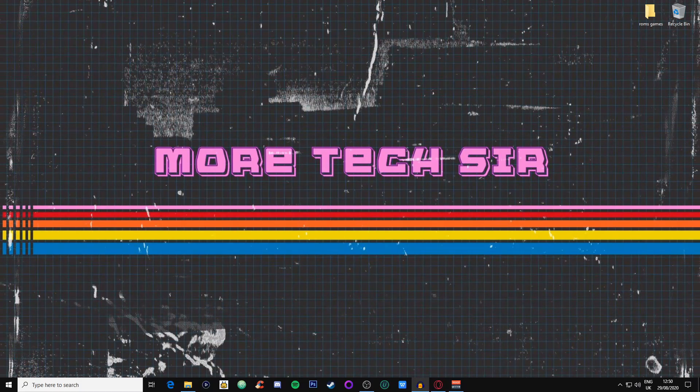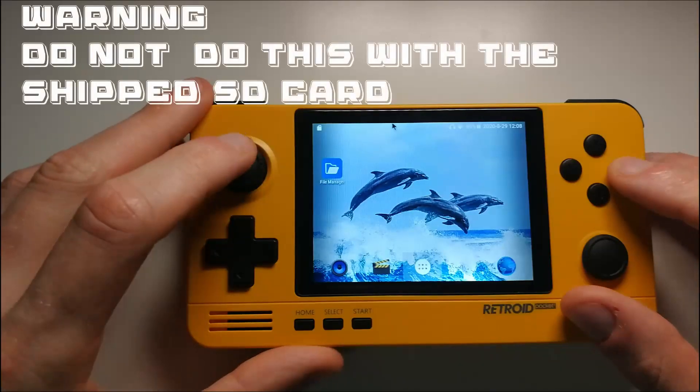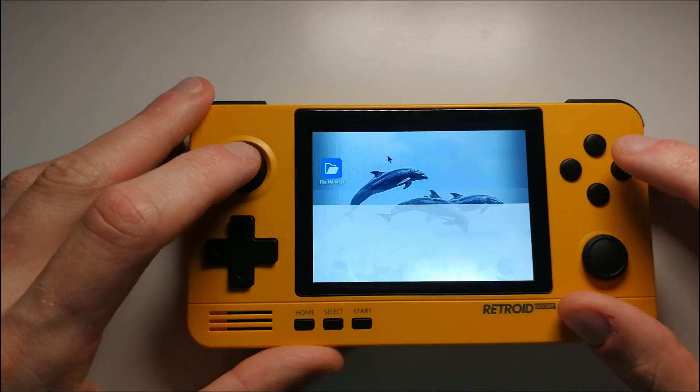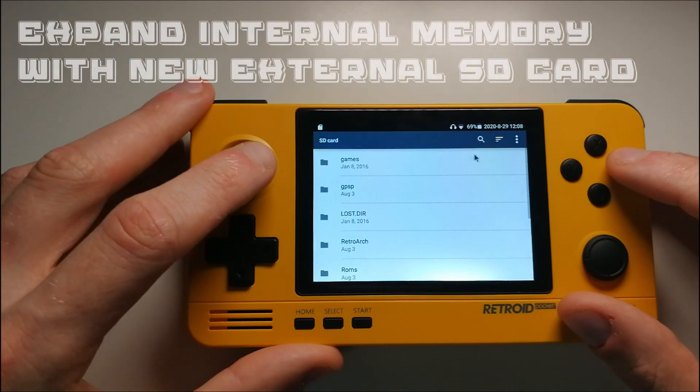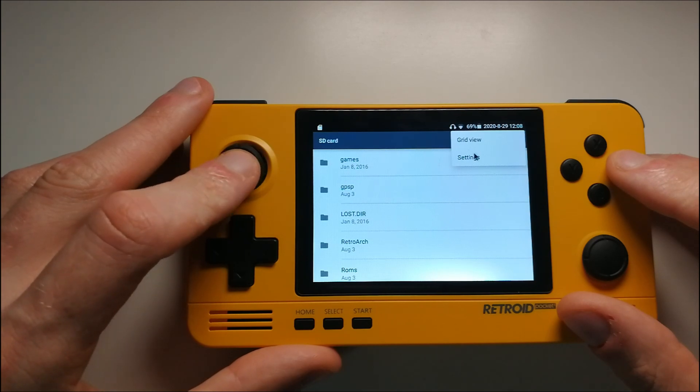Personally I like to hot-swap the SD card, so I do a fresh install on the card and drag the RetroArch file over with all my ROMs so I can add my own. I don't expand the internal memory with the SD card — I'll link a video on that on screen now. I prefer hot-swapping so I can use the SD card in other devices, but there are a couple of choices depending on what suits you best.